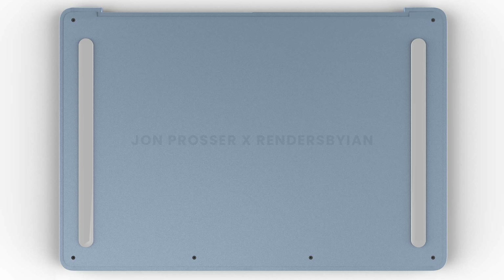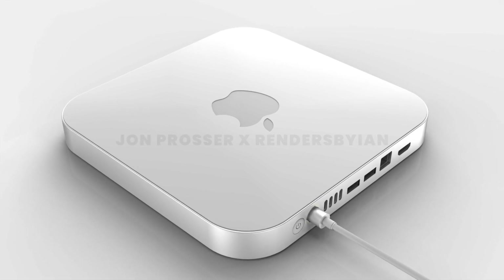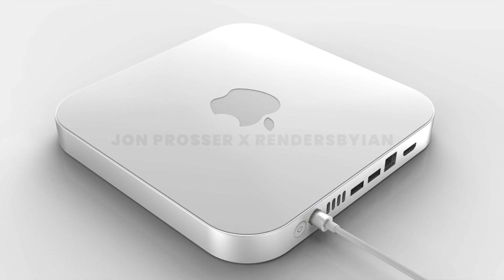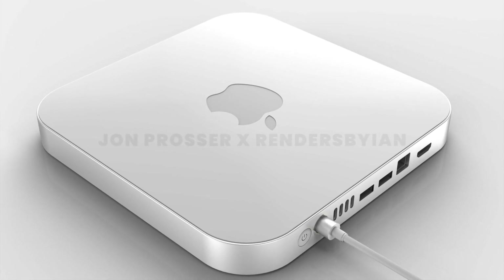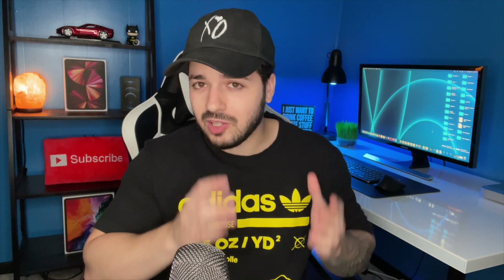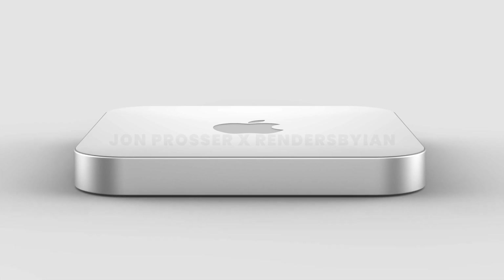These design details are very similar to the renders John Prosser released for the new MacBook Air. It also looks like the top of the Mac Mini is getting an update — a plexiglass-like material, which seems a bit odd. Apparently one reason for that is the possibility of different colored Mac Minis. John Prosser said multiple colors, and Apple has been introducing colors to a lot of their products lately, so it wouldn't be surprising.